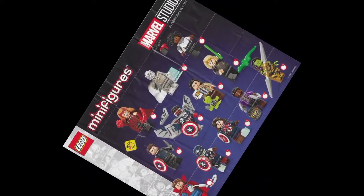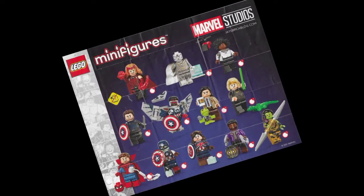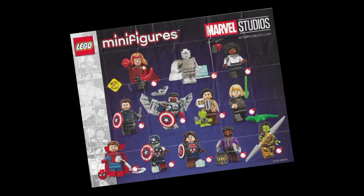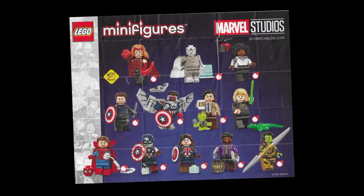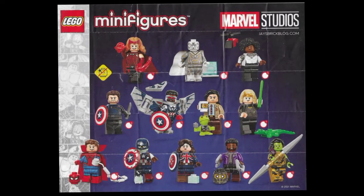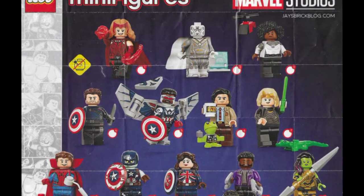According to the LEGO Marvel minifig CMF series, a lot of these minifigs have leg printing and also side leg printing, which is super cool — I really, really like it. I think it's something that LEGO should actually involve in real sets and not just the CMF series. I think they should do it for more than just that.